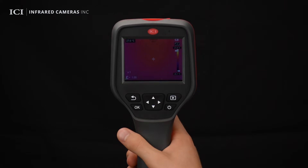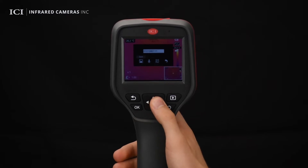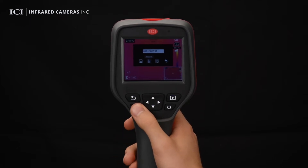Press the capture button to take a photo. After the photo is successfully captured, the image capture menu is displayed. Users can save the image, add voice annotation, scan a QR code, or cancel saving by pressing the back button. To add voice notes, click the microphone once to start recording and click again to complete the recording.